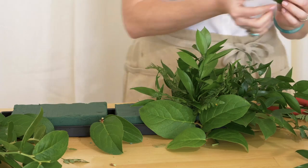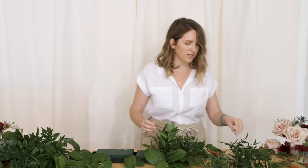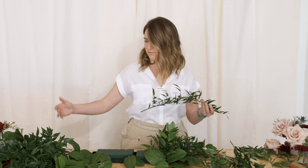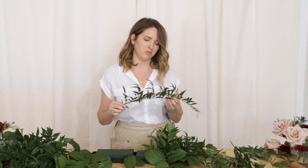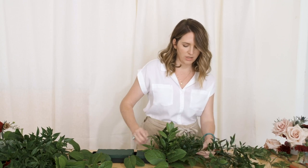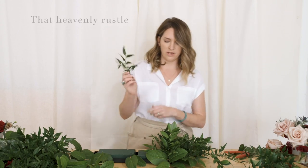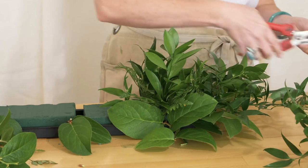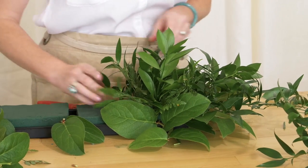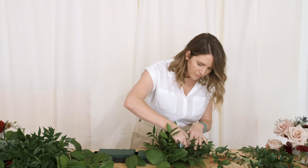I love anything I can break apart and use in little pieces. I have a hard time ordering Italian ruscus because it's usually three to four feet long and you only get one strand or five strands per bunch. I cut it down, use the pretty end to finish things off, and then bury the blunt cut end deeper so it's not visible. These are just little pieces we've broken apart.